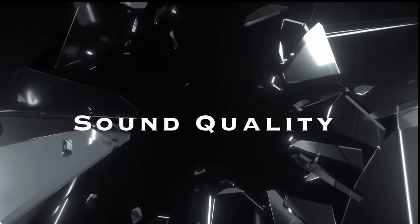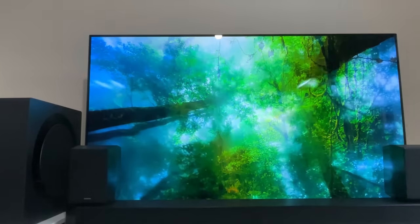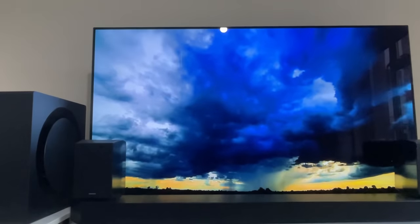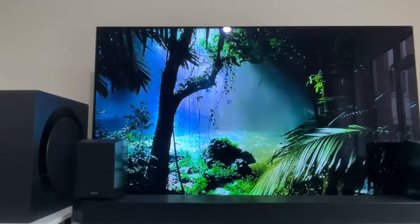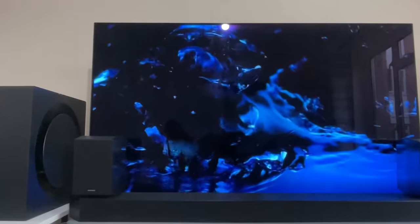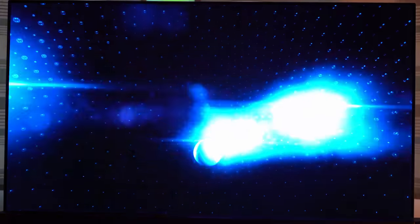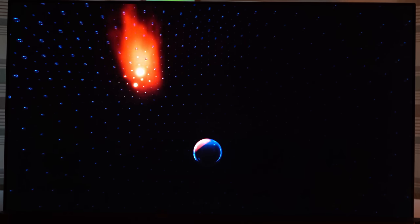The Samsung Q990B home theater system offers exceptional sound quality that truly enhances your audio-visual experience. With its advanced technology and high-quality components, the system delivers immersive and crystal-clear sound across all frequencies. The Q990B boasts a powerful and well-balanced audio output allowing you to enjoy rich bass, detailed mid-range and clear treble. Whether you are watching movies, listening to music or playing games, the sound reproduction is accurate and precise, creating a lifelike audio environment. Equipped with multiple speakers including front, center, surround and subwoofer units, the Q990B ensures a well-distinguished soundstage — sound comes from different directions, enveloping you in a three-dimensional audio experience, making you feel right in the middle of the action.